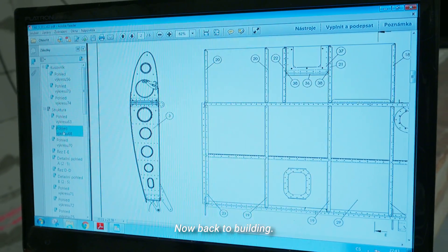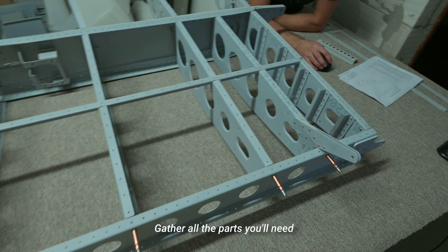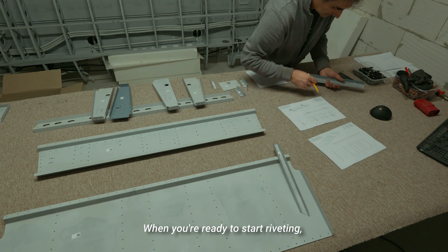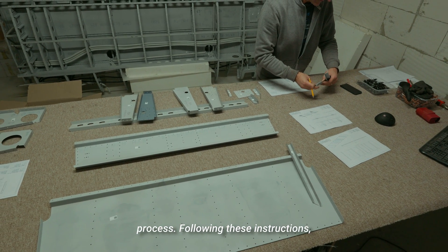Now back to building. You'll be provided with building plans showing parts orientation and their numbers. Gather all the parts you'll need for the given segment and lay them on a flat surface. When you're ready to start riveting, the step-by-step photo guide will walk you through the entire process.